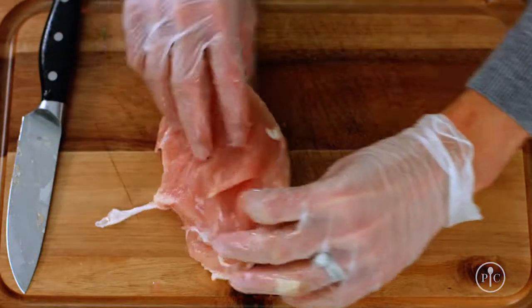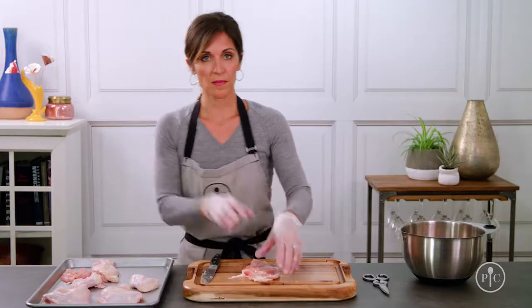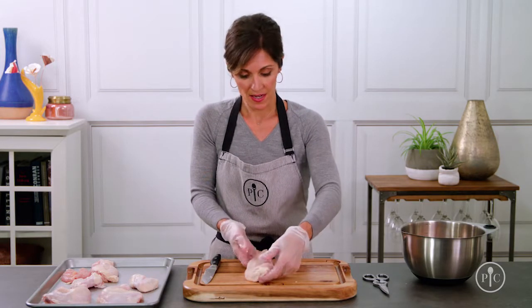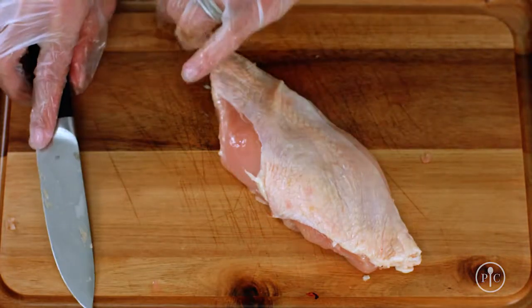Now I'm going to get the breasts ready to cook. I'll pull out the tenderloins first — these are really great for kids' chicken fingers and they come off so easy. I'm just going to remove some of the fat around the edges but I'll keep the skin on, which is going to keep the chicken really tender while it cooks. But if you want to take the skin off after it's cooked, you can reduce the fat and the calories.